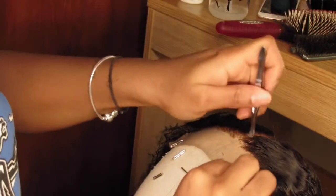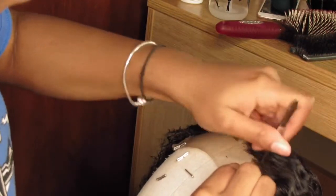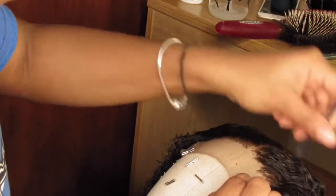I noticed that one side was a little full, so I just went back in and started plucking just a little bit more. I just tweaked it here and there.